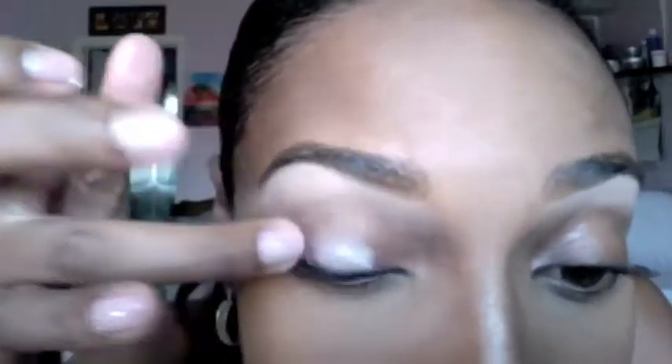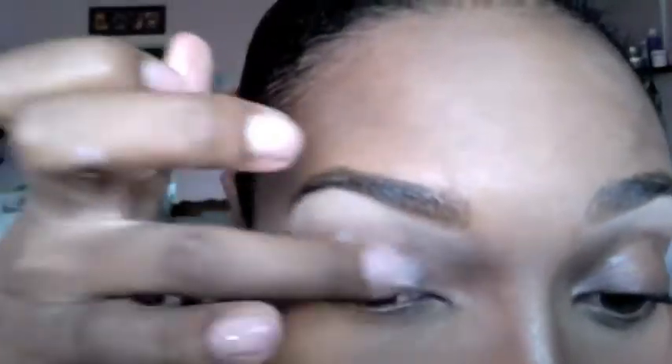To start, I'm applying the MAC Paint Pot all over my eyelid. I'm applying this as a base just so that my next color can pop.